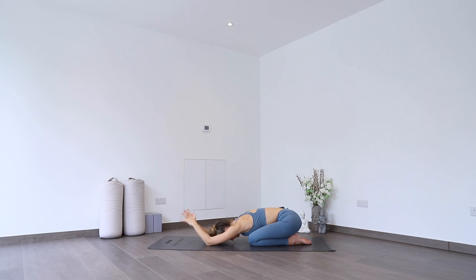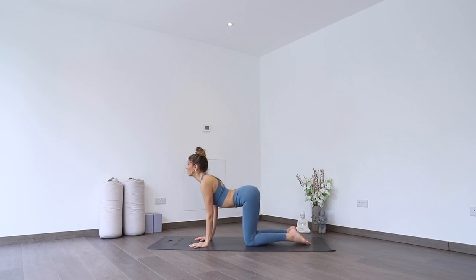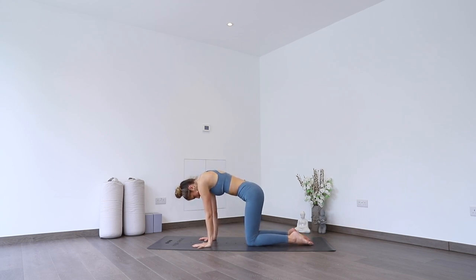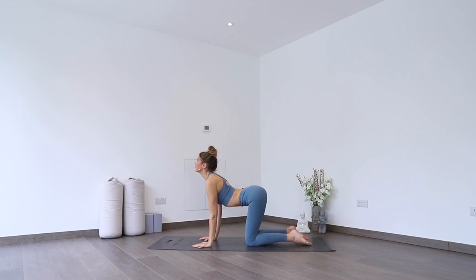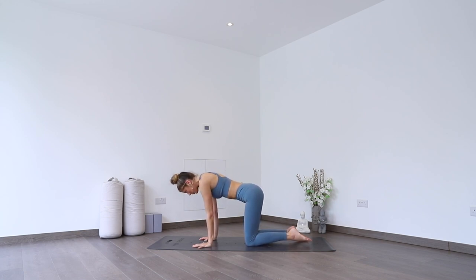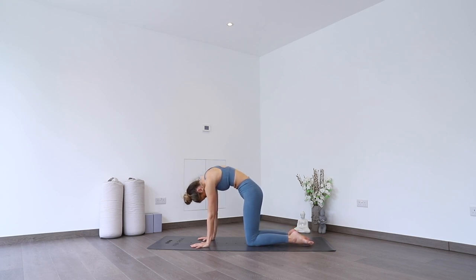Gently releasing, hands down, rising up onto hands and knees into your tabletop. As you inhale, drop your belly down, lift your chest, pull shoulders back. As you exhale, push and round, chin to chest. Inhale to lower, exhale to round. One more like that — inhale, drop it down, taking any extra movements that feel good for you, whether it's a little wiggle side to side or forwards and back. And as you exhale, rounding chin to chest.